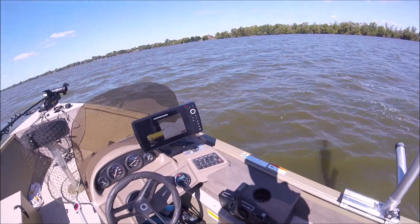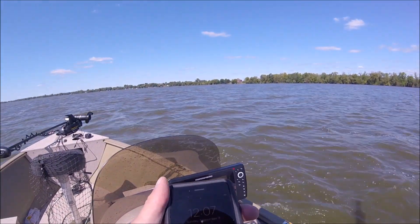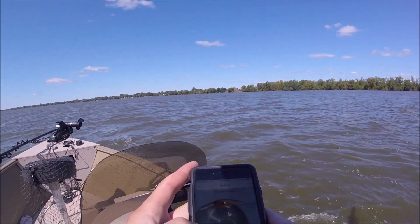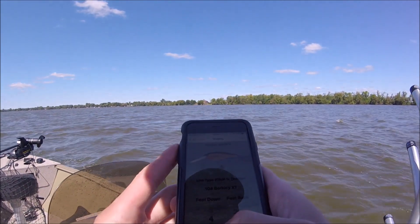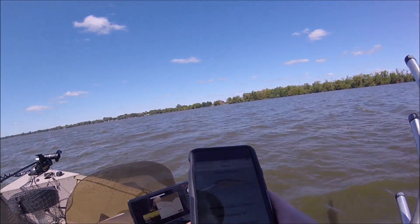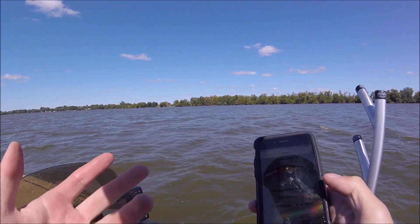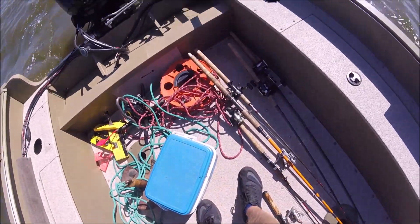If you get this app called Troll Master, you can select your baits and it will tell you how many feet back based on how deep it is. Where I'm fishing it's about four to five feet deep, so we're gonna be running around 23 feet back.